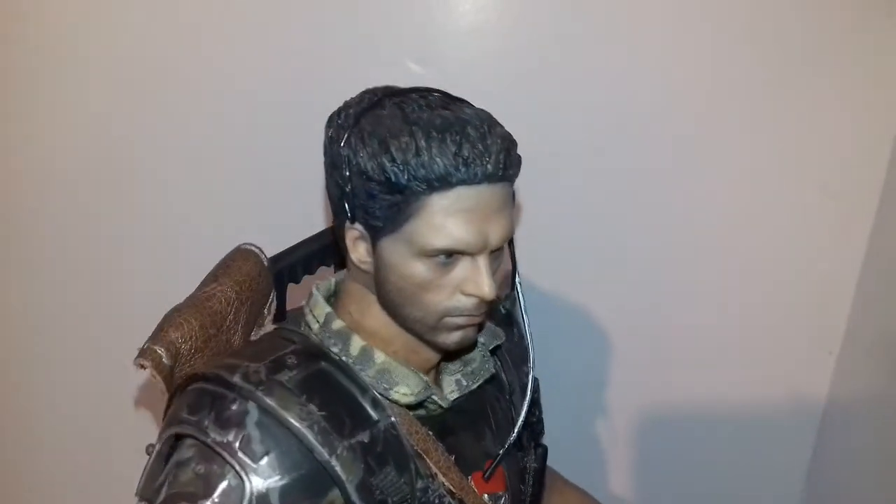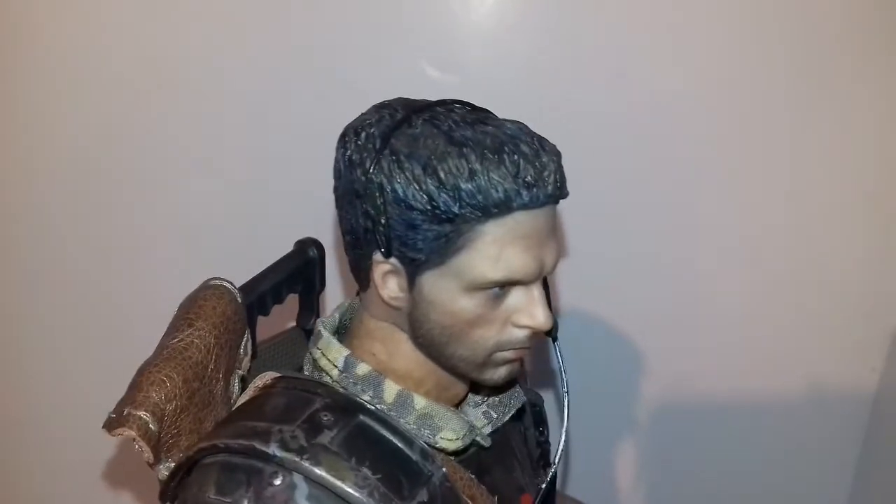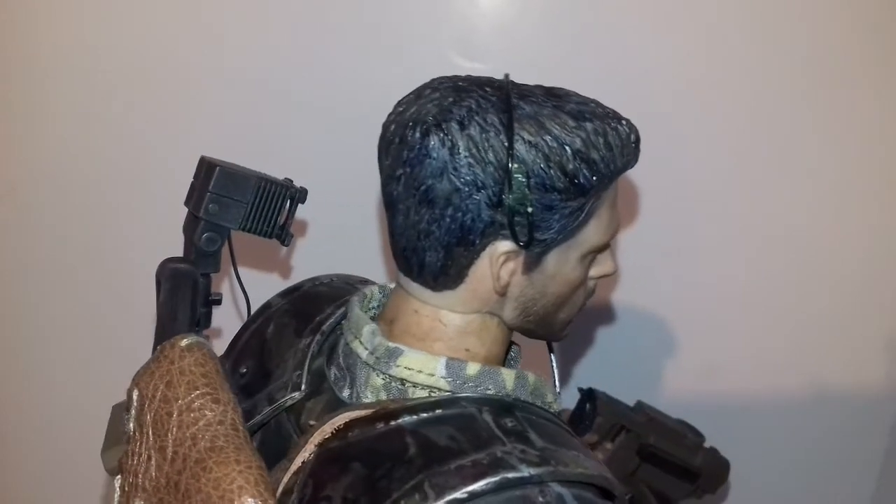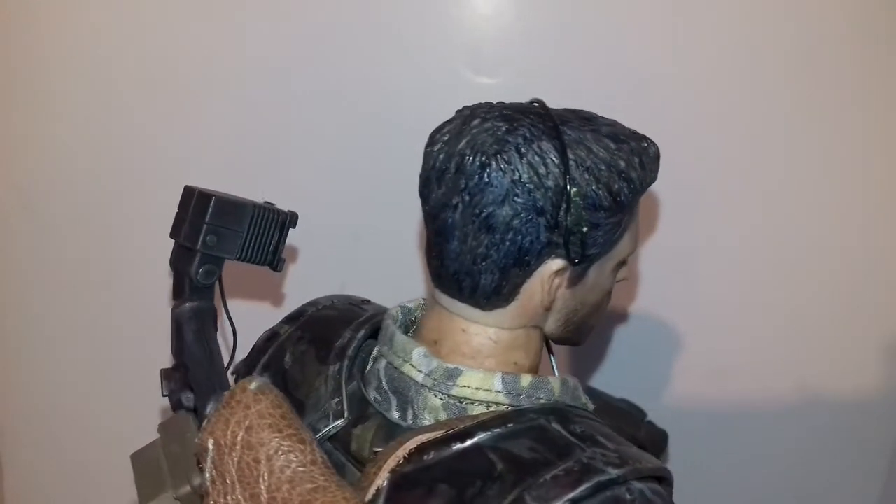Got the hair sculpt pretty good in the end. Took quite a few passes at it to get the hair right. Got the highlights in there.